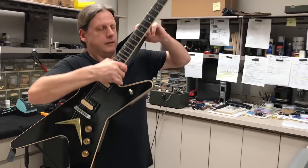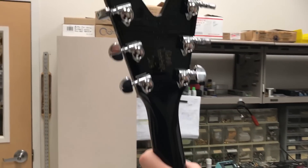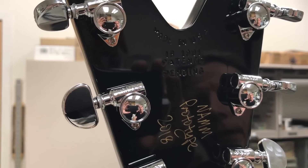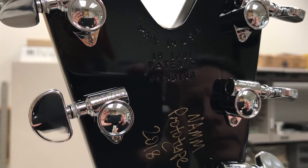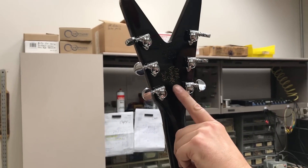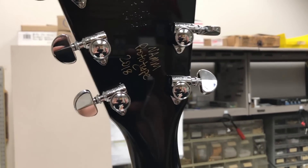I'll show you something on the back of the headstock — it's really cool. We even stamped in 'patents pending,' just like the original Deans had from 77 to 79. This one happens to be the NAMM prototype, 2018.